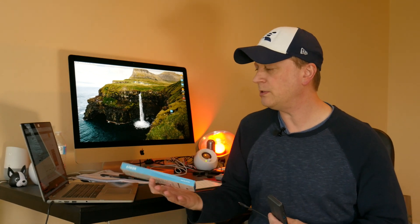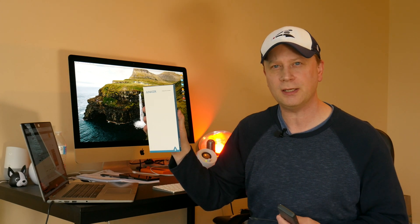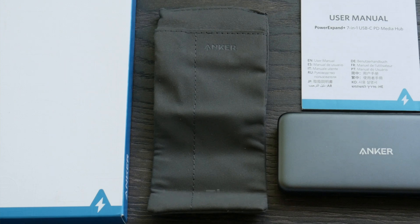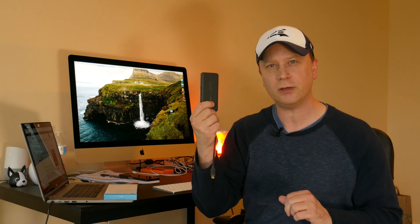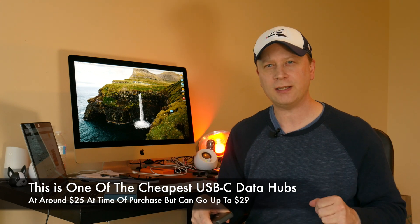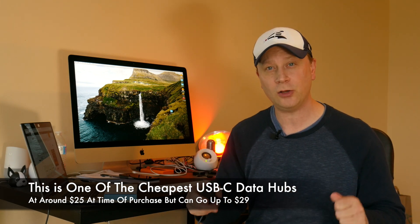Anker makes really good hubs and products — they also make a lot of battery backup stuff. The box I'll show close-ups of in a second. What you get is the hub and a little carrying case. At the end of the day, you want a hub that's going to plug in your devices and just work. This one has a USB-C data port, a USB-C charging port, and a Type-C data port, which is important, plus a bunch of other ports.